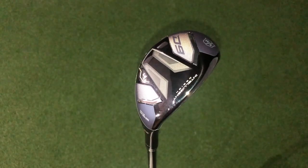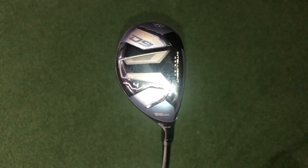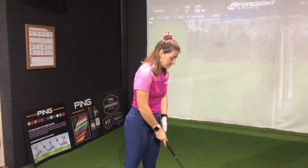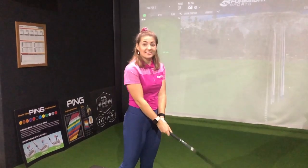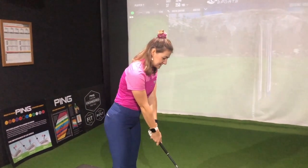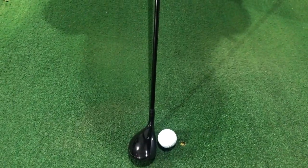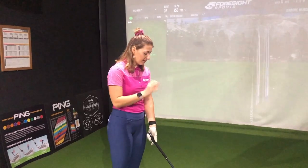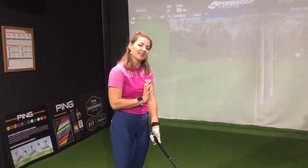Last but not least we've got the hybrid. Hybrids are typically one of my favourite things to test so I'm excited to see how this performs. We've got a fairly similar sole to the rest of the clubs but there's no weight on the back, and again we've got a very simple crown like we saw with the fairway wood. This is a four hybrid and I'm not going to lie — this looks small. I'm a little bit scared to hit this. It's barely bigger than the golf ball, though it has a pretty nice shape and quite a nice depth. Hopefully it's more forgiving than it looks.